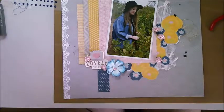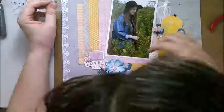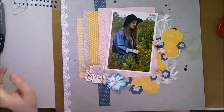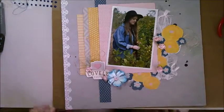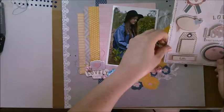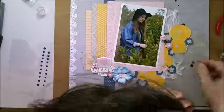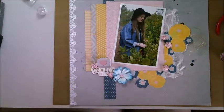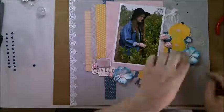I try my resin flowers from Delish Scraps, I try some stickers, and I consider some flare badges. The flare badge I was actually considering putting in the cluster, but I decide to go with the other one of my handmade paper flowers because I just wasn't happy with the DIY enamel dot on the page.